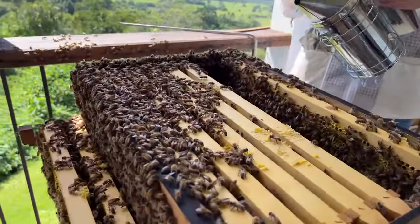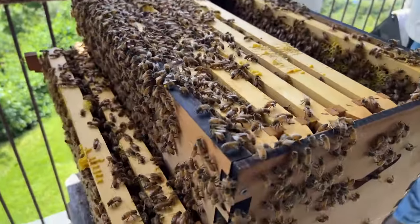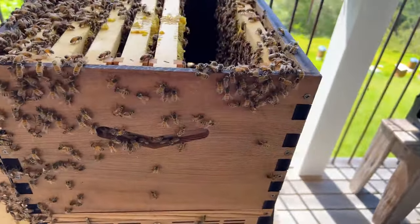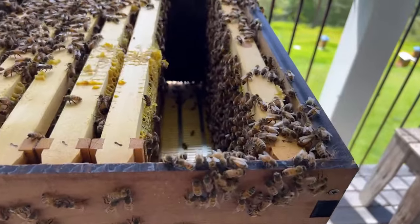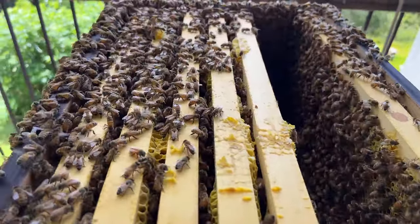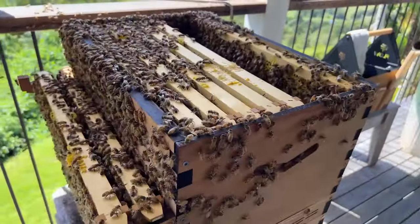Leanne's tuning in from Brisbane, wondering if it's all right to start beekeeping now or if it's best to wait till spring. In the Brisbane area you will get quite a good honey flow at a lot of times of the year — I would go ahead and start your beekeeping whenever you can get some bees or take a split from somebody who's got an overflowing colony. You'll probably get even nice honey in the winter in the Brisbane area.